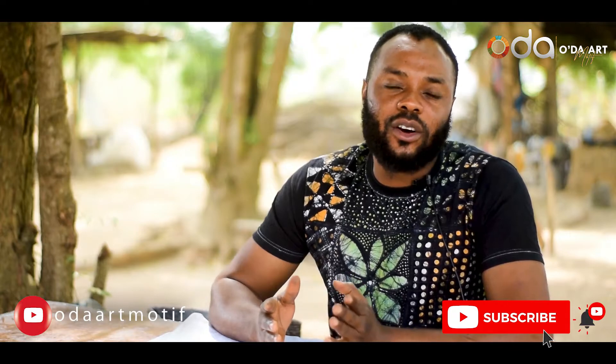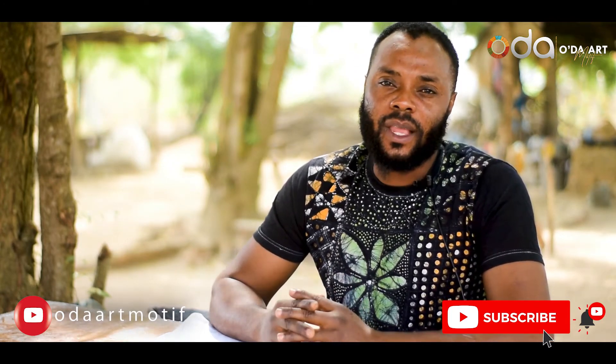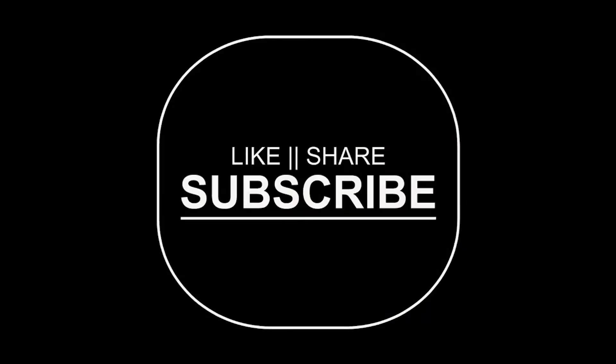If you are new on this channel, kindly subscribe and click on the notification button — this will notify you when we upload a new video. Please watch to the end so that you can see some tips on how to do batik, dye it, and de-wax it.